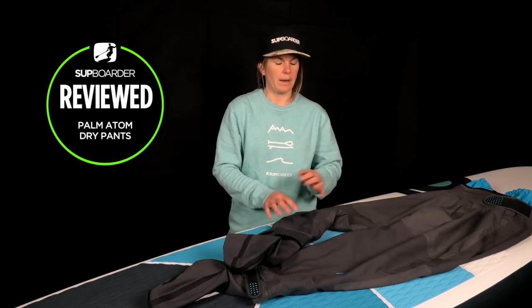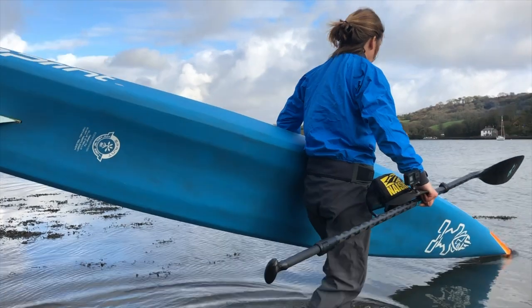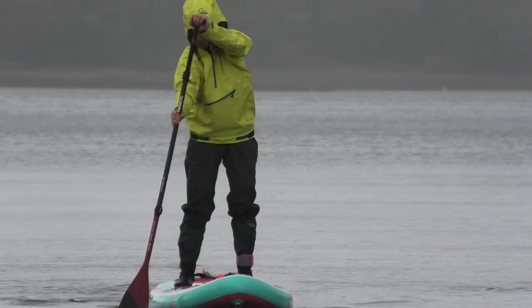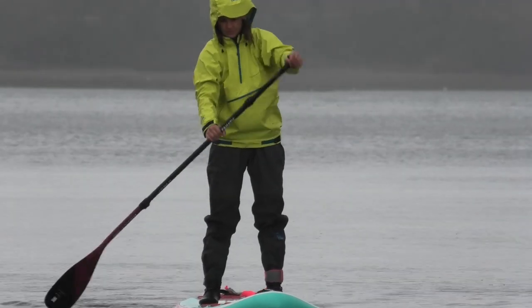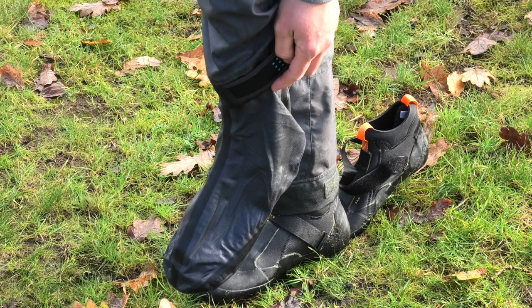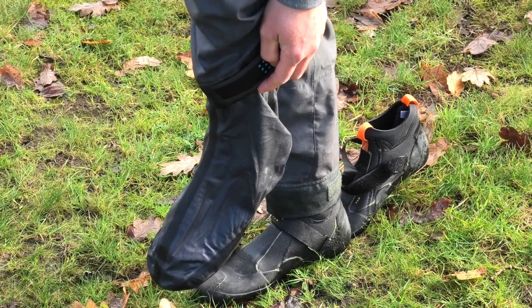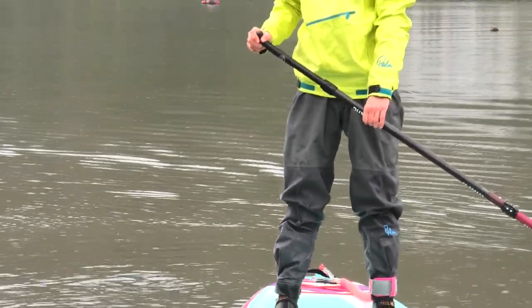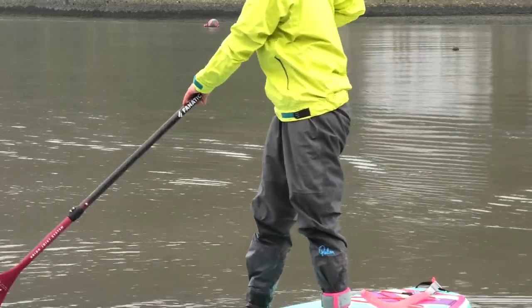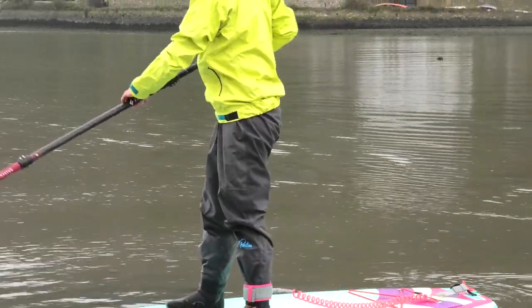Hi everyone and welcome back to another Supboarder review. In this video I'm going to give you an overview of my thoughts on the Atom Pants from Palm. They might look like your average waterproof trousers but they've got some great features including these inbuilt waterproof socks. As with all Palm products they've been designed specifically for paddling, not just for SUP but for all types of paddling.